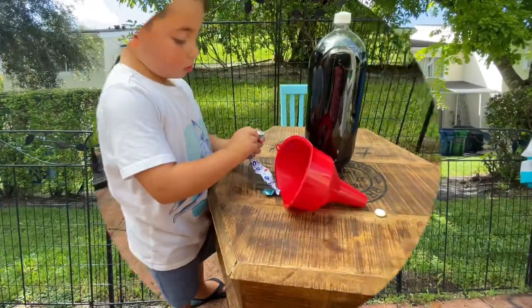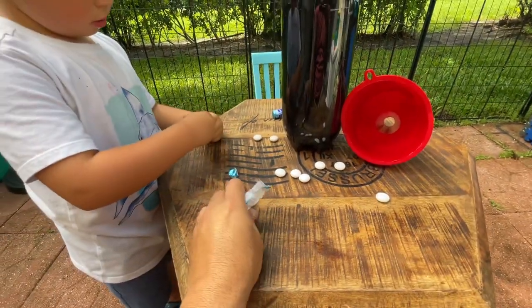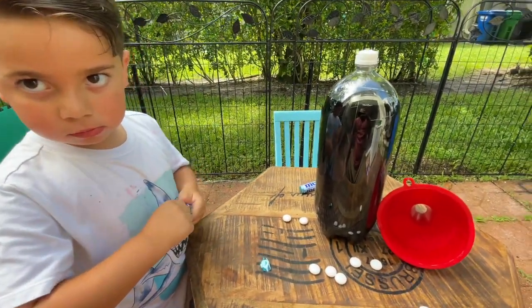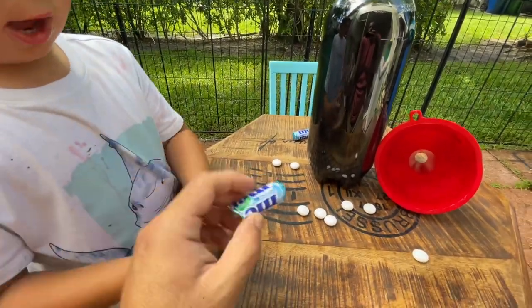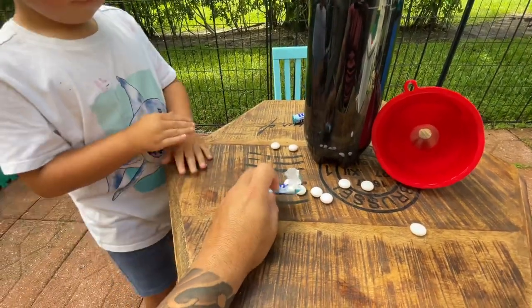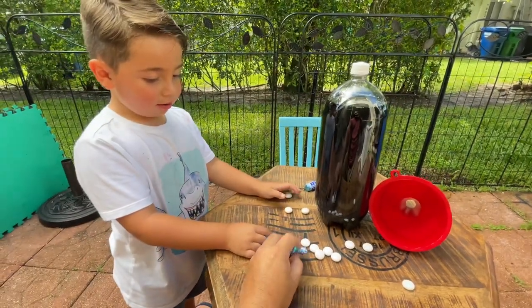Alright, let's get to this. We're gonna open all the mentos. You know how to open it? Is it tricky? Yeah. There we go — oh, we got these!